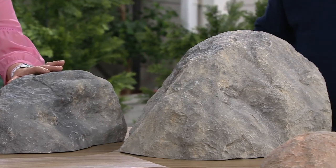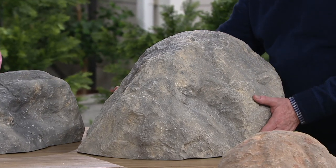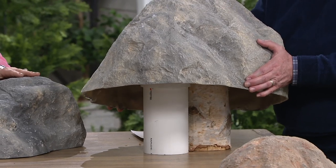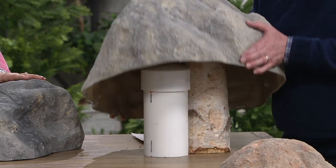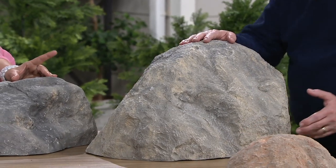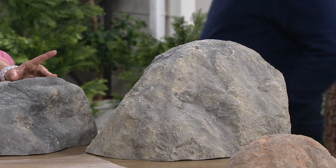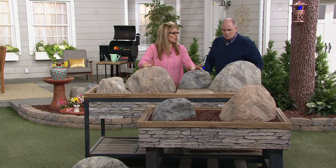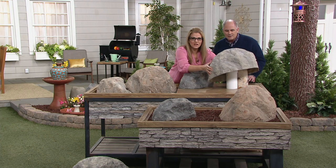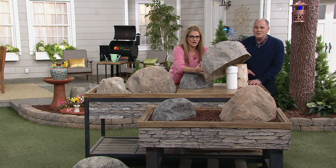These are made out of a composite structure. They look like they would weigh a ton, and they do have some heft to them — they're not paper mache. That one is actually seven and a half pounds. It is made to be durable. Although it's hollow, it's a workhorse in your garden to cover up those unsightly things.